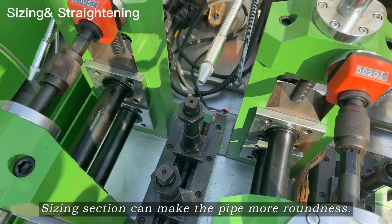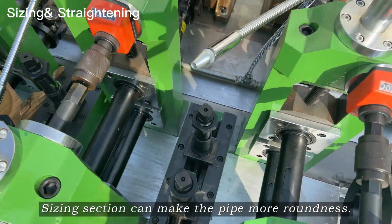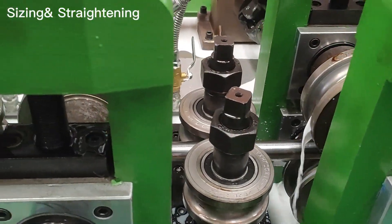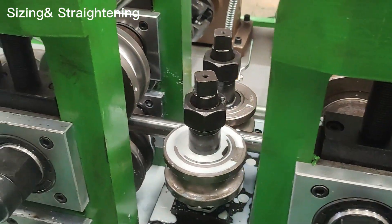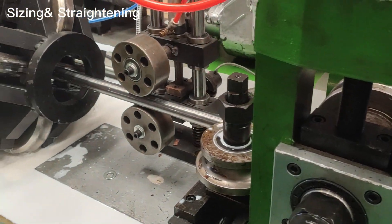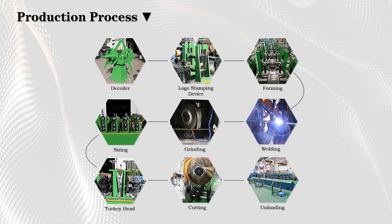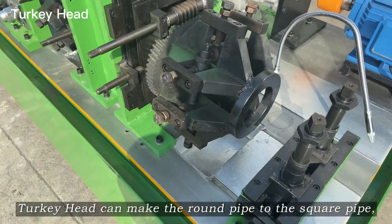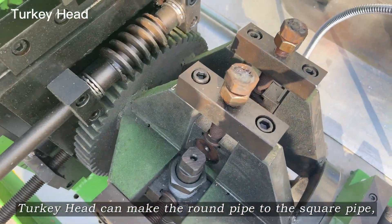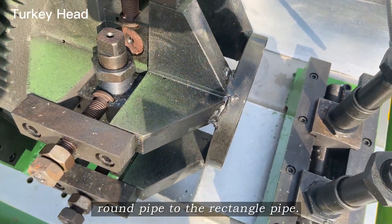The sizing section can make the pipe more round. The turk's head can convert the round pipe to a square pipe, or the round pipe to a rectangle pipe.